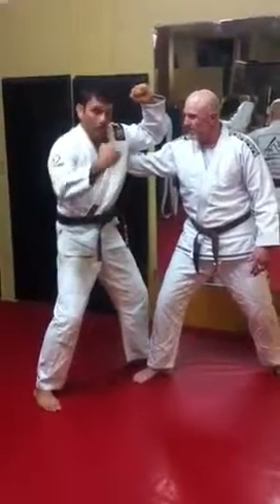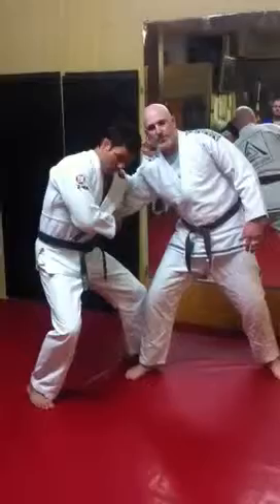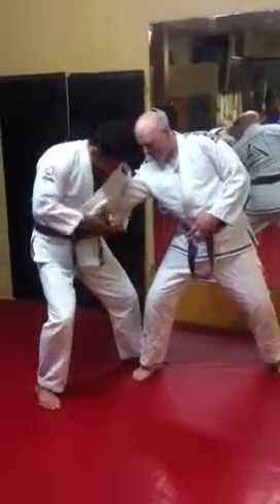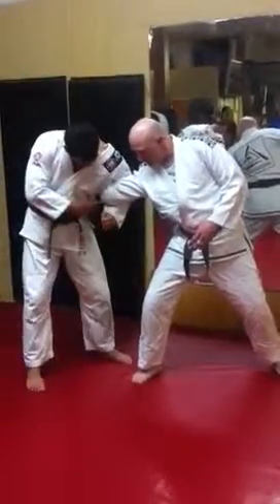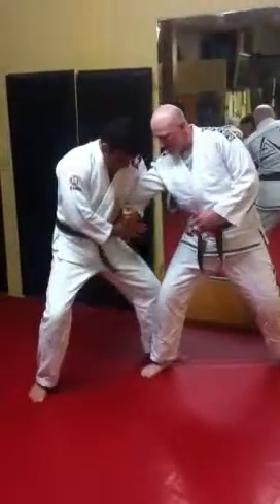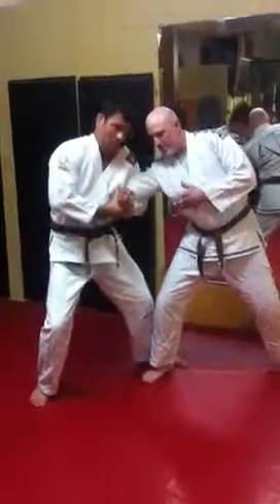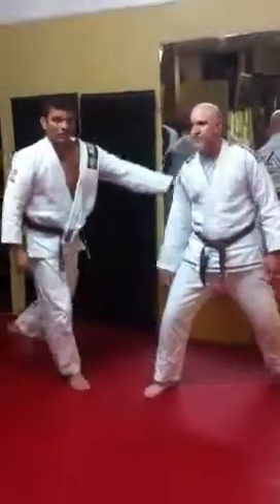Elbow down. If you have to, squat just a tiny bit. Get his elbow if you can. Stretch right around the elbow if you can, all right? Not here — around the elbow. You're going to grab your wrist, then bring it straight up, okay?